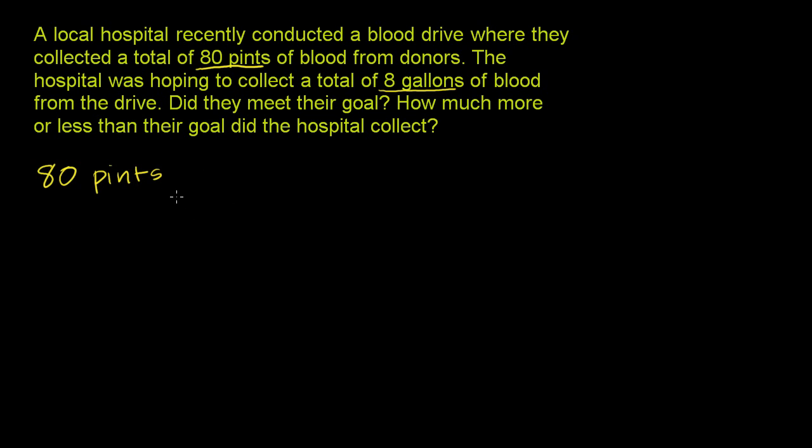Let's convert this to quarts. We have 80 pints — what are we going to multiply or divide by to get quarts? One way to think about it: you're going from a smaller unit, pints, to a larger unit. So you're going to have less of that larger unit, meaning you divide. This number is going to be smaller by a factor of 2, because you have 2 pints per quart. So you divide by 2 — or multiply by 1/2 — and you get 40 quarts.